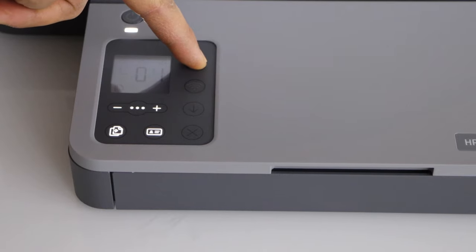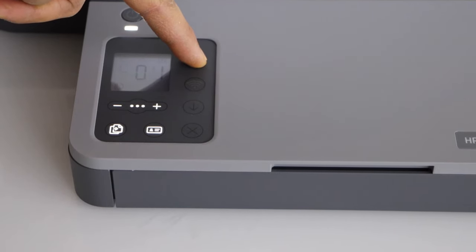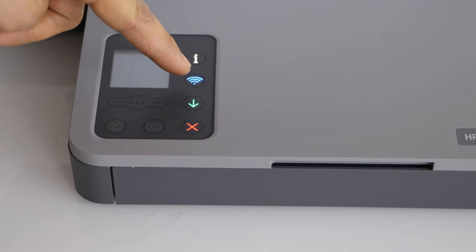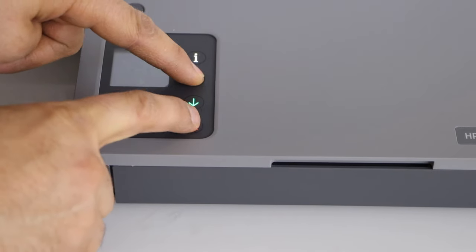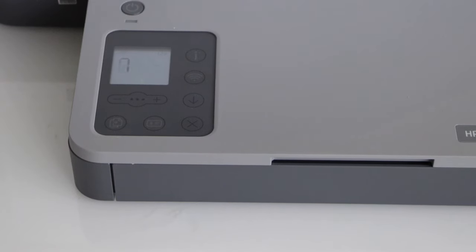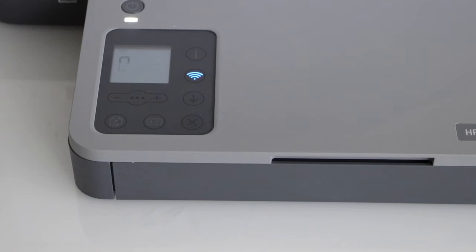Now press and hold the wireless button and the cancel button once, then release it. Wait for the printer to restart — it might take a minute.